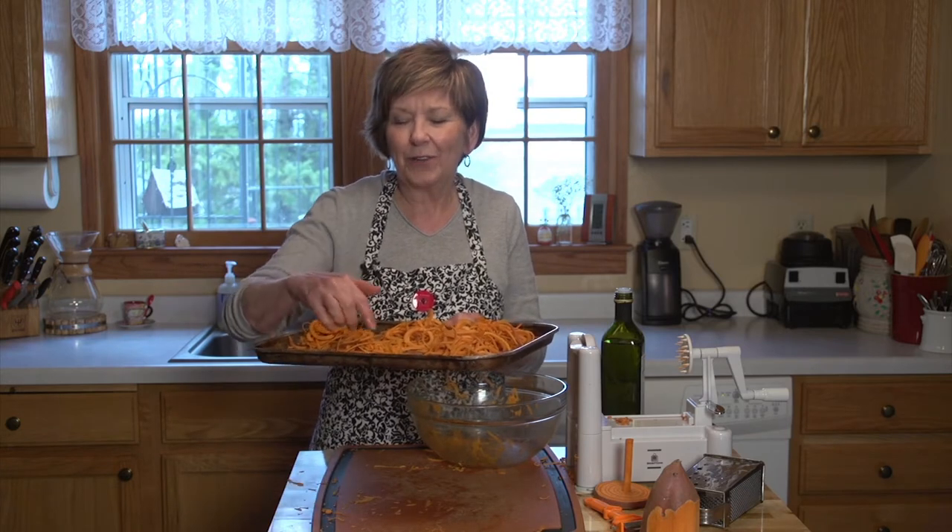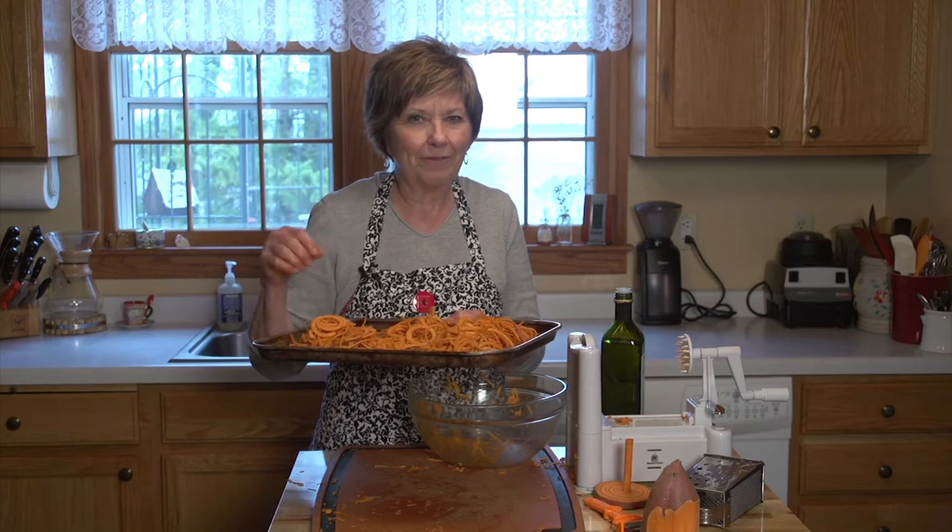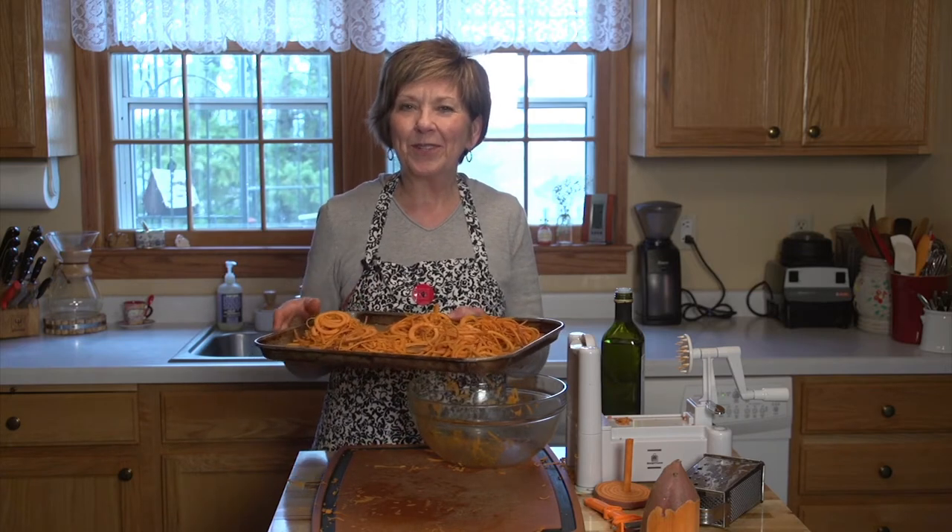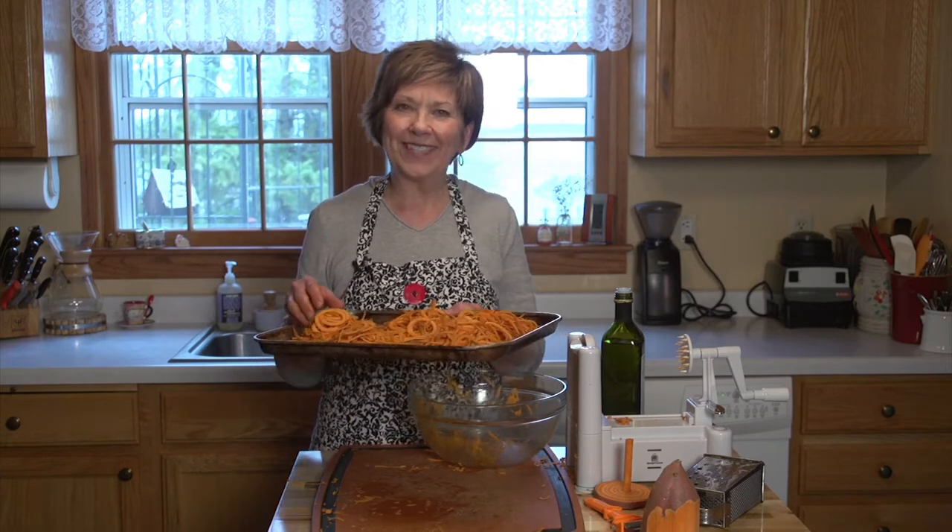They're so delicious. Crispy on the outside, soft on the inside. You will love these and Earth Day is a great day to make these little sweet potato nests. I'm Sue Doden sharing Good Food for Good Life 365.